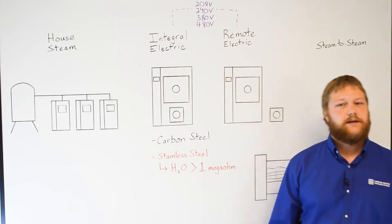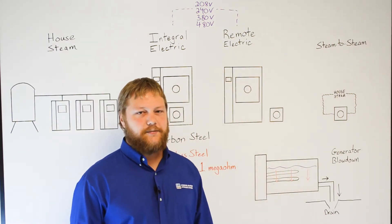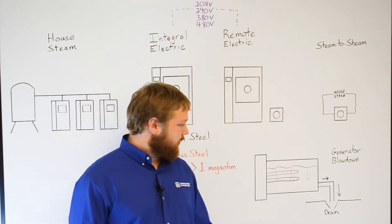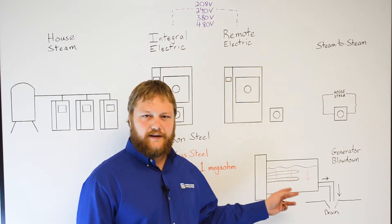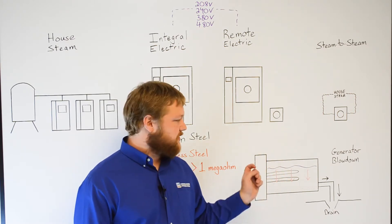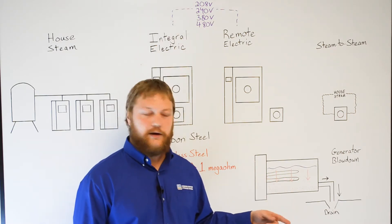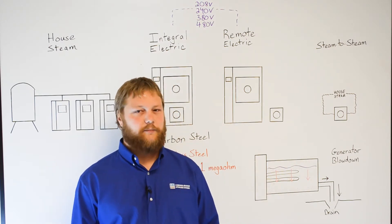One thing worth mentioning is our automatic generator blowdown feature, shown here. This is an optional feature that is strongly recommended for facilities with poor water quality. Flushing of the generator is required to prevent impurities from affecting the heating elements and other parts of the boiler. If this feature is not ordered, the user must blow down the generator manually by opening a ball valve underneath the generator plumbing. All units are equipped with this ball valve.